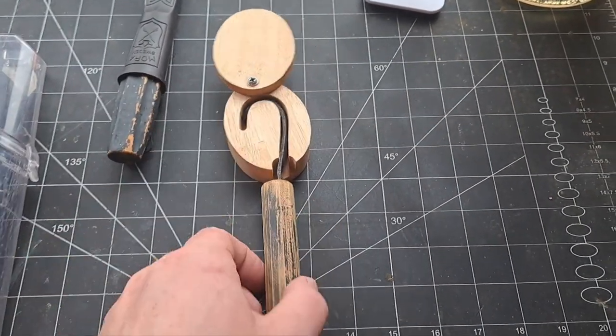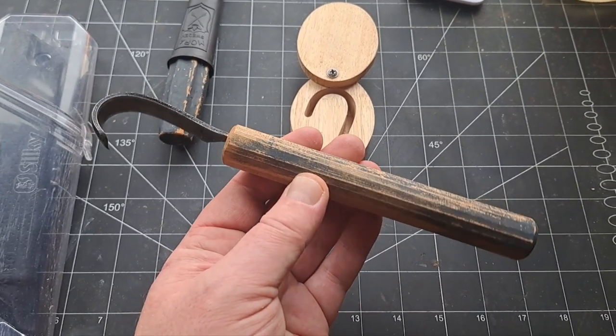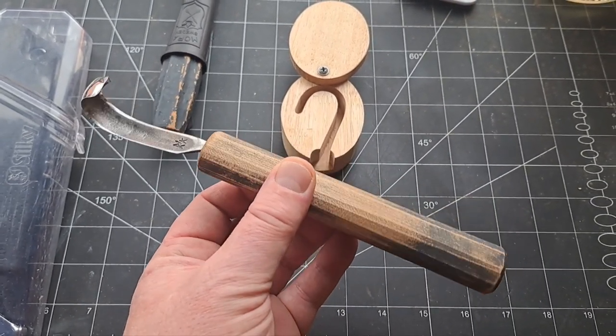Lastly, if you are able to, a hook knife of any kind. It doesn't have to be expensive — there are cheaper hook knives online.